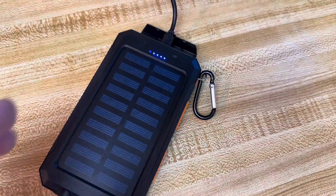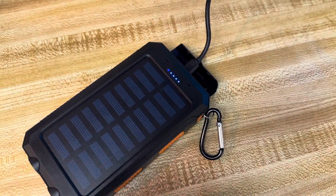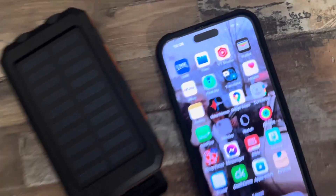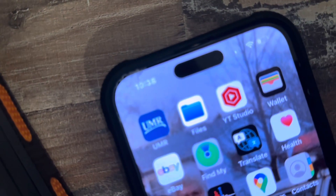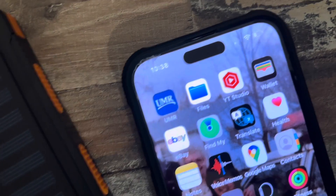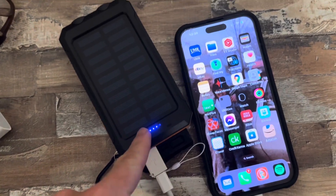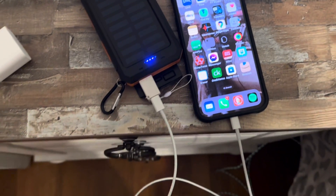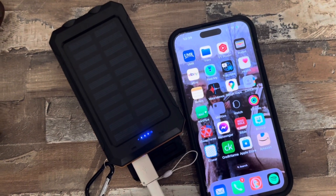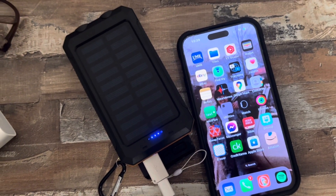I've got it plugged in now and it is charging a little bit. We're going to make sure this is completely charged before we try to charge the phone. Plugging this phone into the solar charger to charge for the night, and we're just going to see if this thing will charge it all the way up. You can see it's pretty low right now. Lights come on there to show you how much power is in there, so got it hooked up and hopefully we'll just charge it completely up.